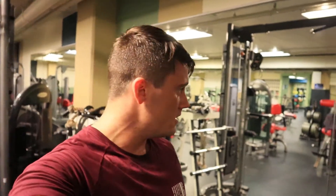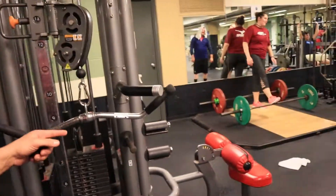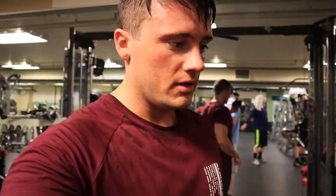Alrighty, one more superset. We've got easy bar extensions from the knees — basically we're doing that to keep ourselves from throwing our body weight into the last reps — and then I'm going to superset that with some kettlebell front raises, kind of bowling them, doing them underhand. So once again I'm going to have my good buddy Nick film me.